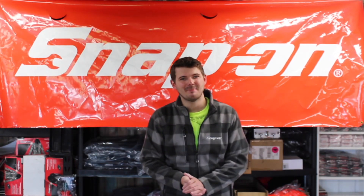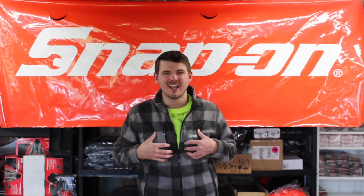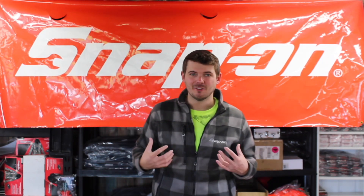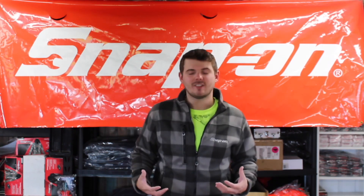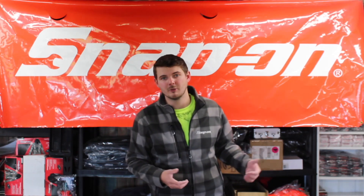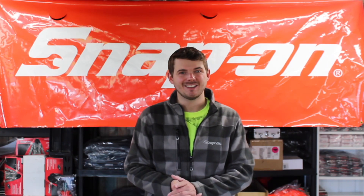Hello, welcome back to the Snap-on Tri-County Tools Show. I'm sporting the Pinewood jacket — it's getting a little chillier, and if you're looking for something like this, we did post a video a few weeks back on just how good these jackets are, along with all of our other promotional items coming in on the truck daily for our fall season. But today we're talking about how you're going to save money and make money with our diagnostic products. I hope you enjoy the video and we'll talk again at the end.